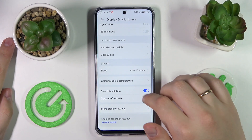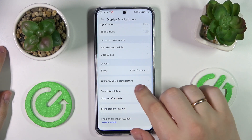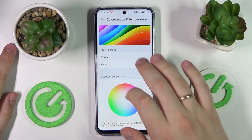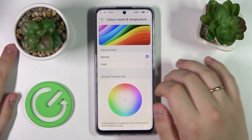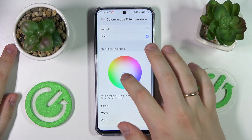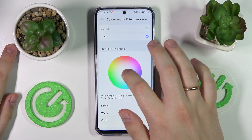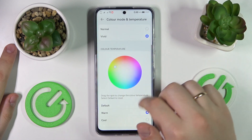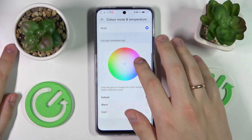The next configuration is called Color Mode and Temperature. As you might guess, it allows you to regulate and change the colors of your interface. There are two presets to choose from — Normal and Vivid — as well as a palette to manually regulate the color temperature. There are three temperature presets: Default, Warm, and Cool.